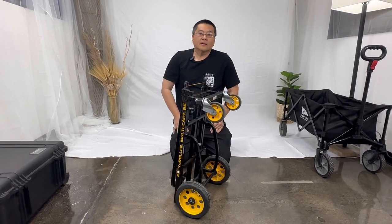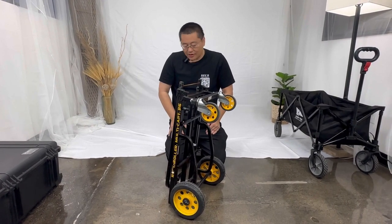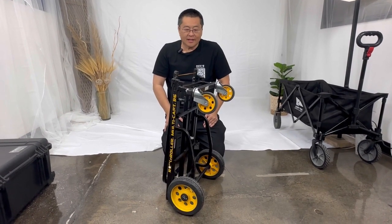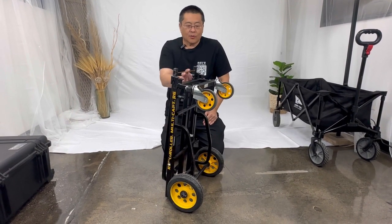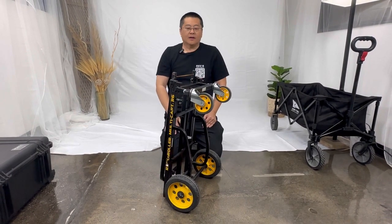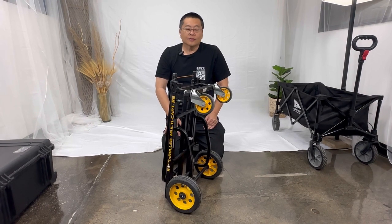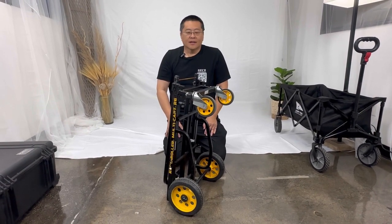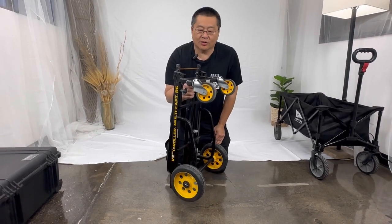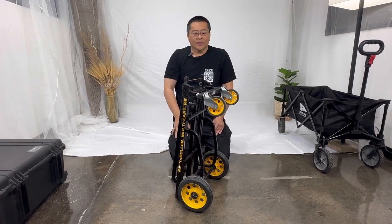The first model we're going to talk about is the Rock and Roller R6. I've had this cart for going on five years and haven't had any issues with it. What I really like is the form factor — it's very thin and fits in most passenger car vehicles. In my case, it's a Prius. The weight is very light, only 22 pounds. This thing is so versatile, I love it.